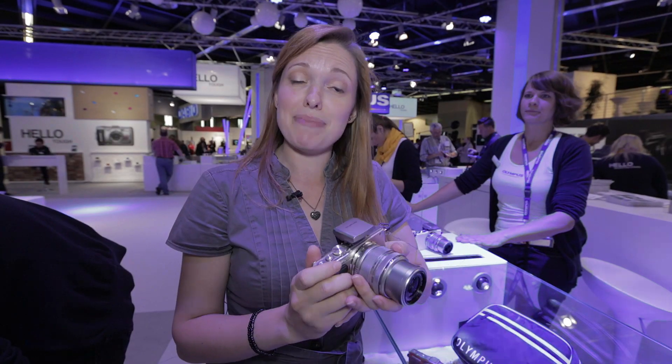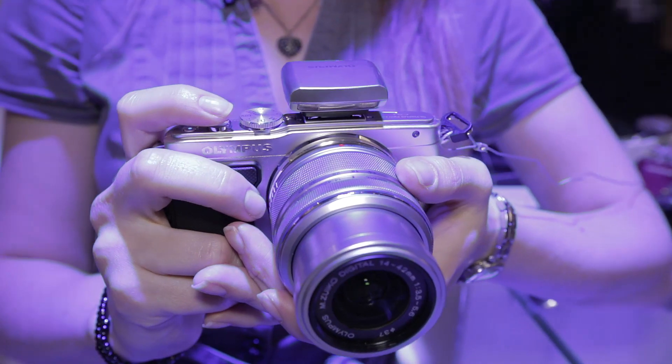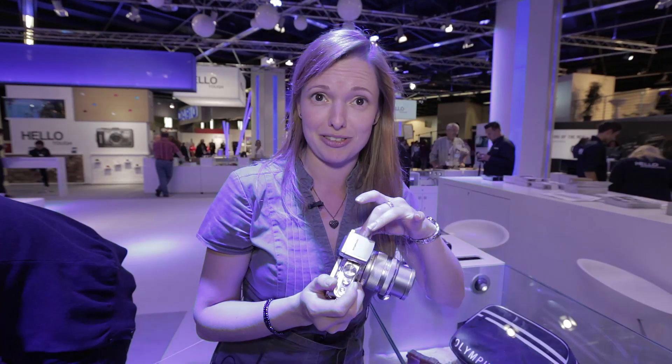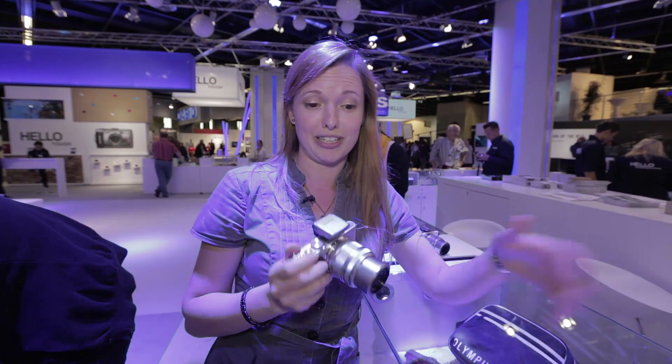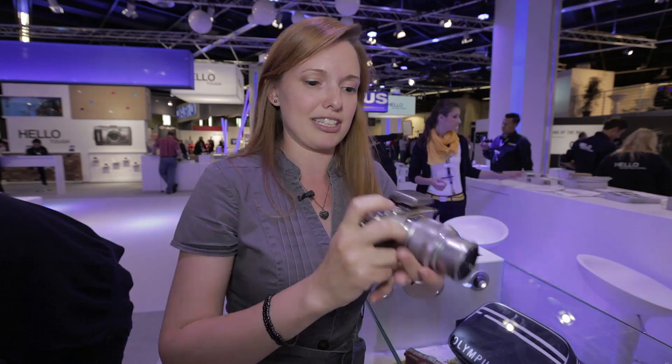I'm here with the Olympus Pen EPL5. This is a follow-up to the PL3, and although it's got the same sensor, there are more megapixels — 16 megapixels on this model compared to about 12 on the last one. It also has a much faster processor, so you should be able to get much quicker shots and much more brightness in low light conditions.